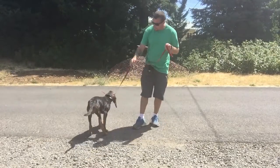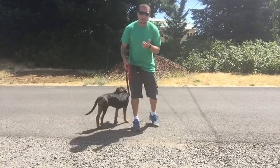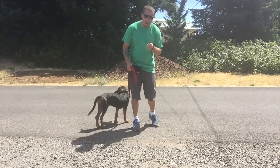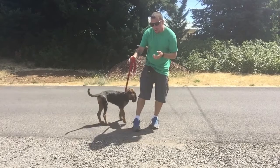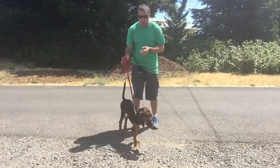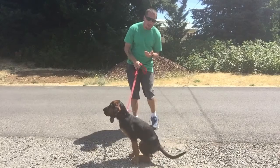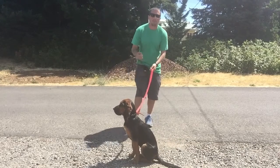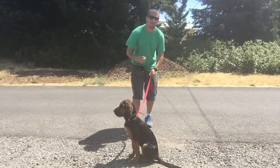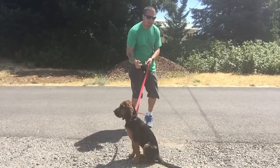The way this is going to work: all I'm going to be doing is tapping the button — pop, pop, pop — and adding a little bit of leash pressure and guiding her towards me. As soon as she makes a step towards me, I release all the pressure, tell her good girl, and I reward with food. So I'm pairing food with the collar. She turns the pressure off, she gets rewarded.